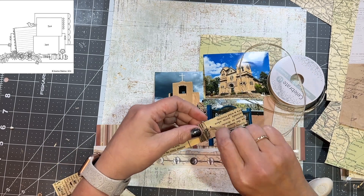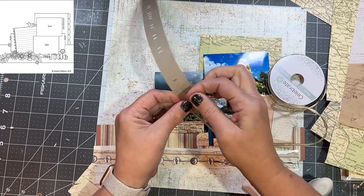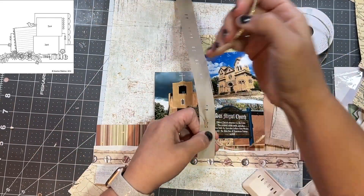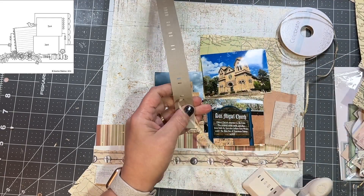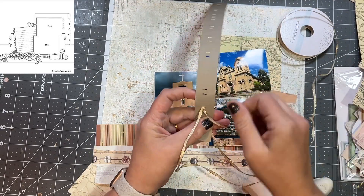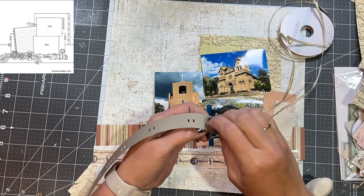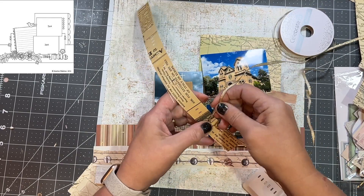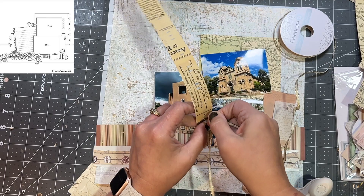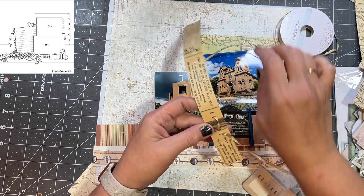I'm not sure where I got this ribbon. I have some ribbon — it's mostly sheer ribbon. This one has got some wire in it. It might be from Hobby Lobby, but it might be a hand-me-down. I used to have a lot of ribbon; I got rid of a lot of it, but the sheer ones I've seemed to keep. I'm not sure where I got this one, but it's in my stash and it was perfect for this. My sheer ribbon is just too thick to go through those little punches that I did.